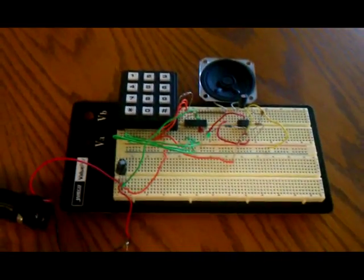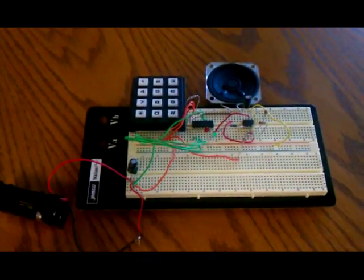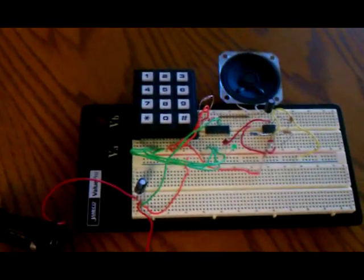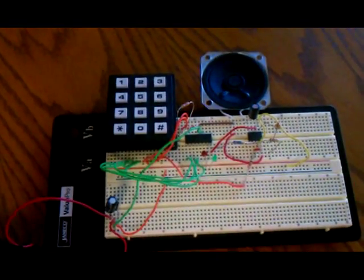Hey guys, Cory Glazer here to show you my final project for microcontrollers, which is ECE-431. This is a class that most K-State students take during their second year. My final project is a music synthesizer — let me show you the board a little bit.